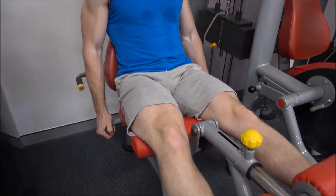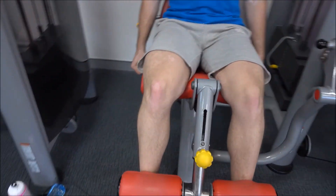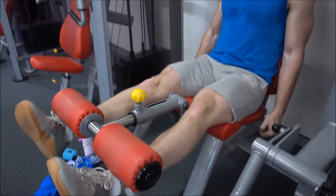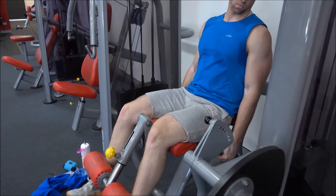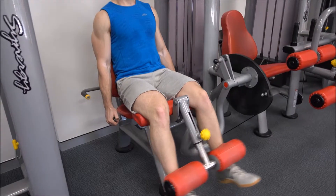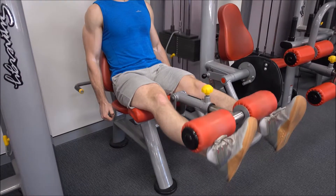From here, it should only be your quads moving. Your torso shouldn't be jerking, you shouldn't be rocking back and forth — you should be holding on firmly to those pads and just raising your quads. When you get to the top of the motion, you want to hold this position for one second while squeezing your quads right there.